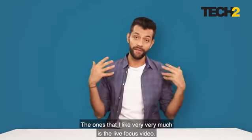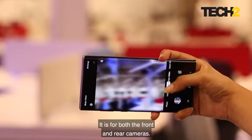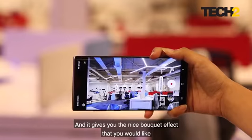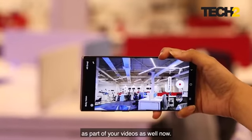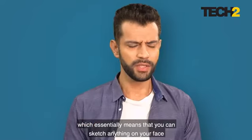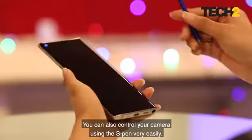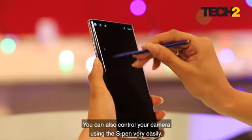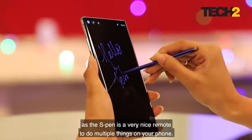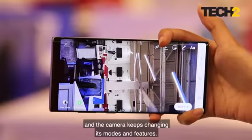The camera has a lot of modes; the one I like very much is the live focus video. This is very new — it works for both the front and rear cameras and gives you a nice bokeh effect in your videos. You can also do AR doodles on your videos, meaning you can sketch anything on your face and it stays put throughout the entire video. You can also control your camera using the S Pen, which acts as a nice remote to change modes and features.